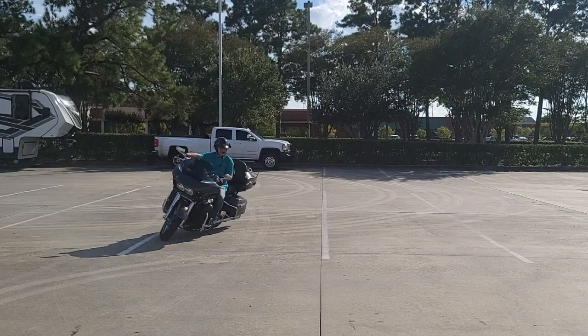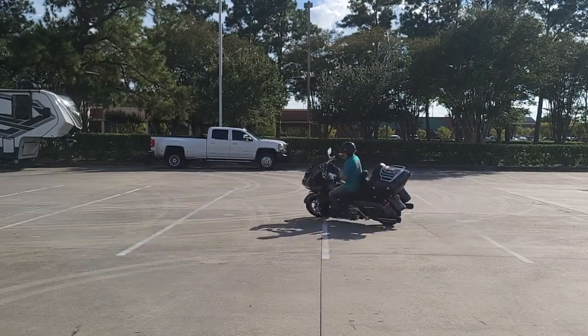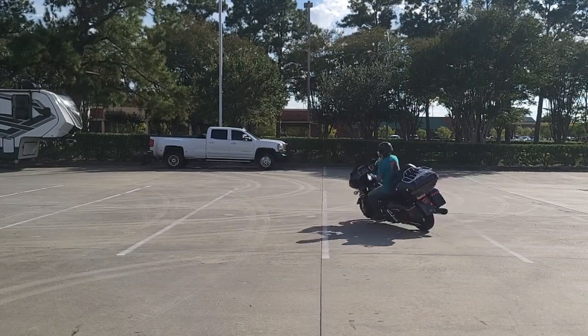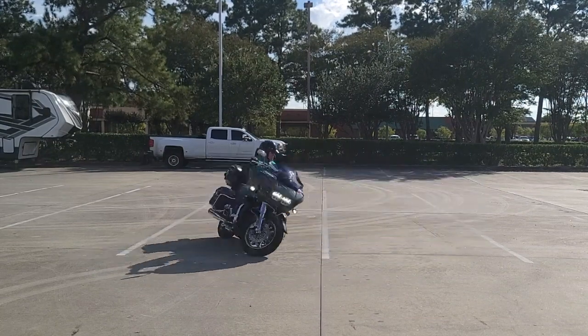Trying to get used to the weight difference from a Road King to a Street Glide. Still got a little bit more problems to the left. Okay, that was pretty good.